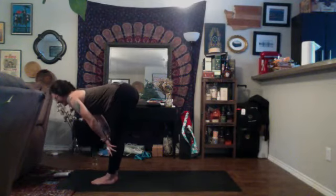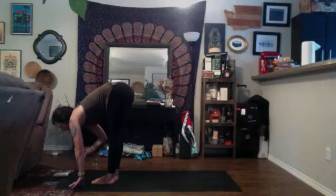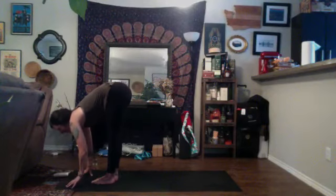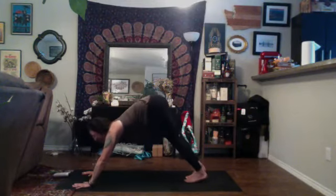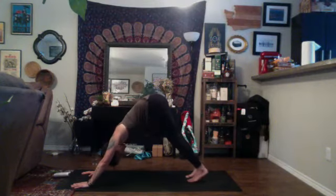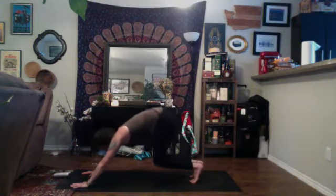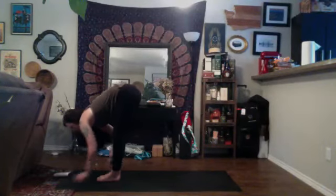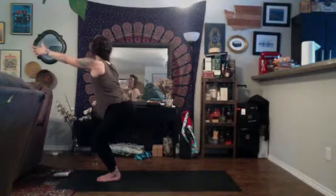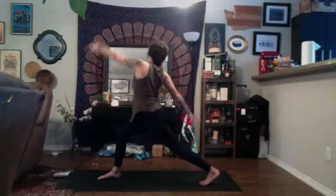Inhale, halfway lift, exhale, Chaturanga. Inhale, up dog or baby cobra, exhale, down dog. We'll move through one breath and then find our cool down. Inhale, look to the top of your space, exhale, travel to the top of your mat. Inhale, halfway lift, exhale, fold. Inhale, chair. Exhale, open twist to the right — send the left heel to your glutes, step back into open crescent. Inhale, exalted — left arm up to the sky. Exhale, open up warrior two.